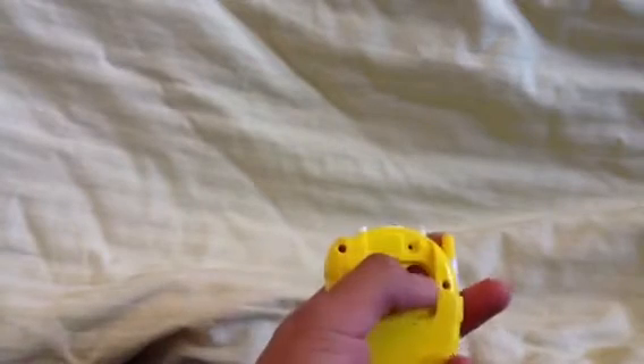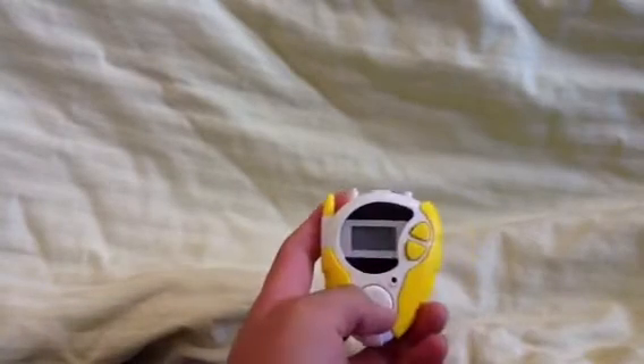It's yellow, and it still works, but I just need to put another battery in there and then it'll work. Basically, my friend Derek has another one of these, and I'm hoping that this battling thing will work. Because what you do is you take another one and you peg it in here, and you battle with your Digivices.